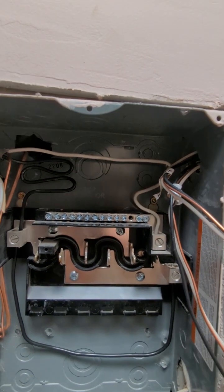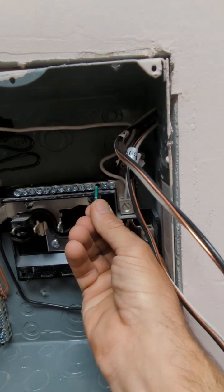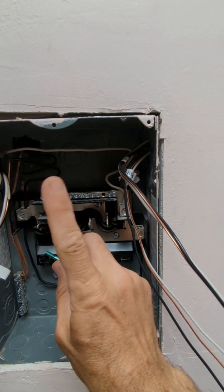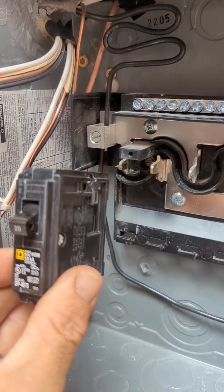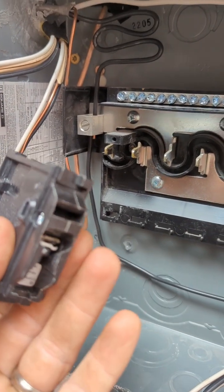You'll start connecting your circuits, but there's one critical thing first: you see this screw that comes with your kit — do NOT bond the neutral to the box when you're doing a sub panel. This is very important. You can only have one reference to ground in your setup. If you bond neutral to the box, you won't have a safe return path and could get shocked. Electricians say this is the most common mistake.